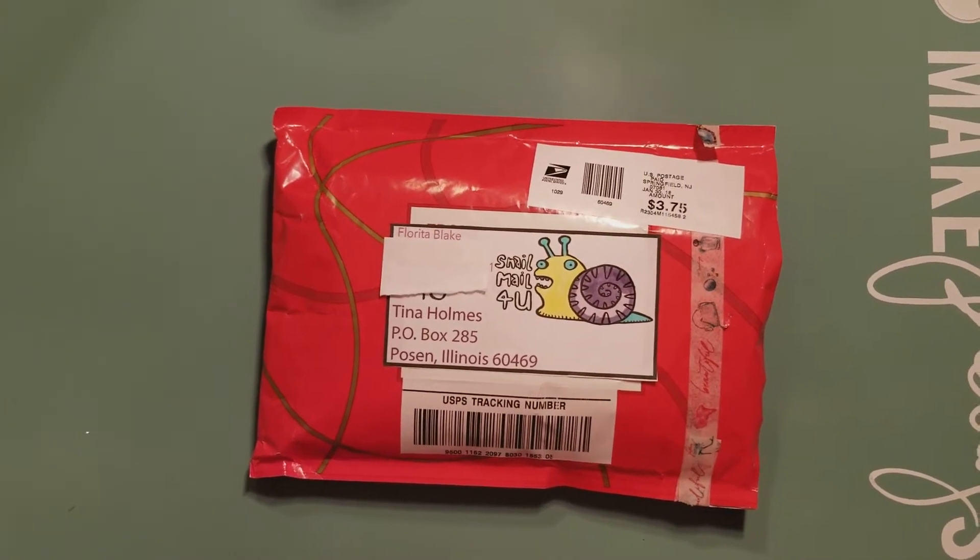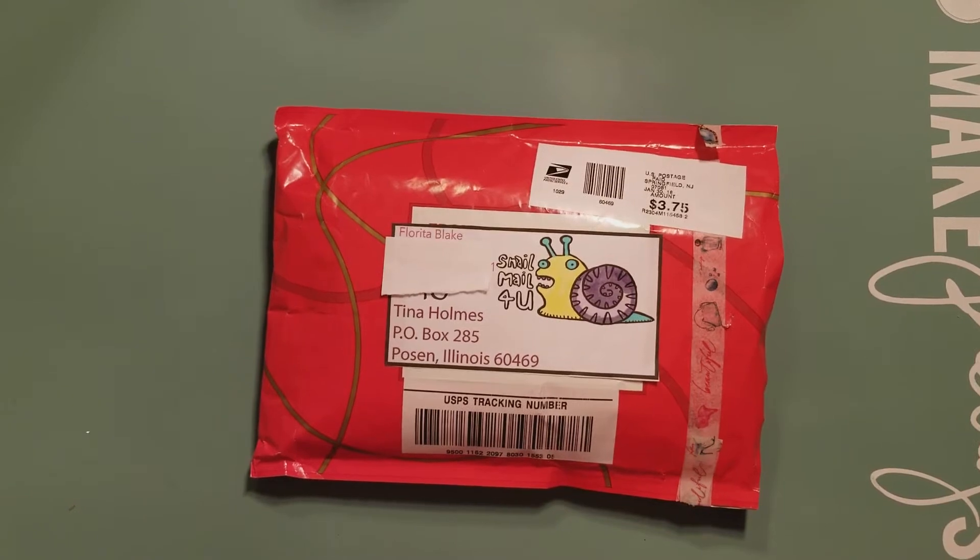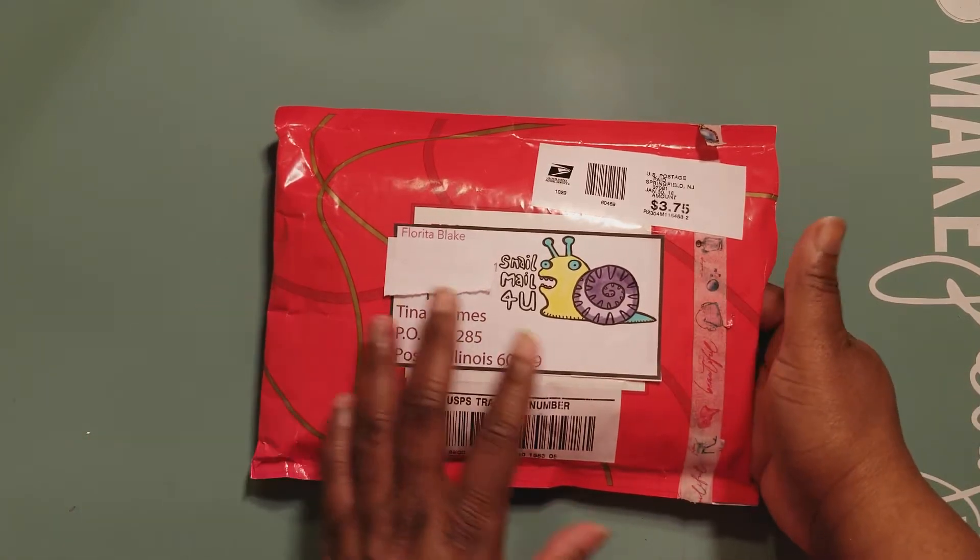Hey hey hey, it's your girl Tina here, and I'm here to share one of our zines. Those of you who watch my channel know that I'm hosting Zine Craze 2018 collaboration here on my channel. What I did was I offered the collaborators the opportunity to swap with me once a month if they would like to, and today I have one of the collaborators' swapped zines. Let's dive in!